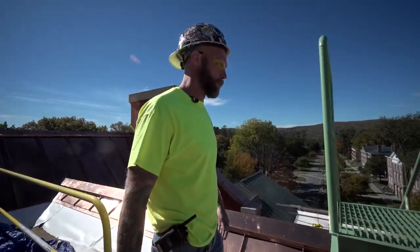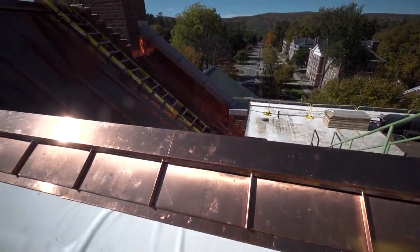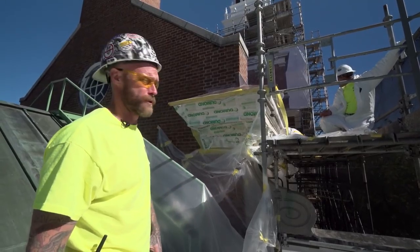We're on the back flat roof. We resheathed where we needed to, re-coppered everything. Nice crisp lines — exactly what you're looking for. Pleasing to the eye. Waterproof. No dents, no dings. Coat of primer and two coats of paint.